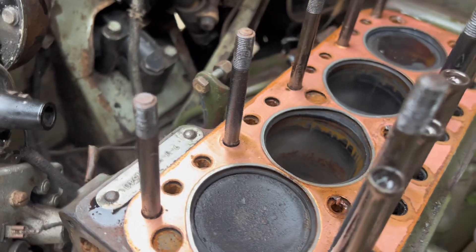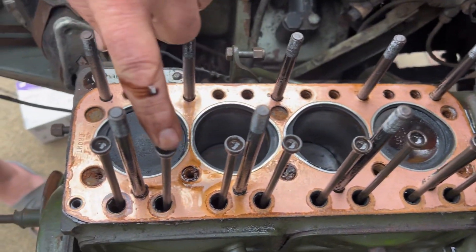So what you've got to do now is take out these.